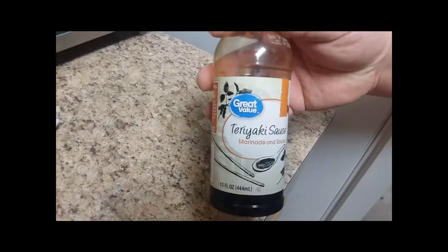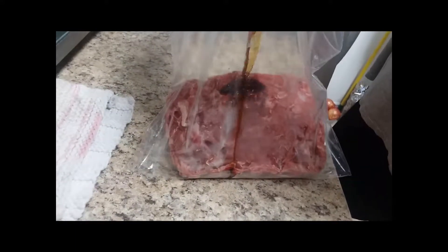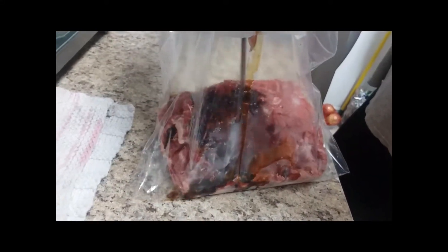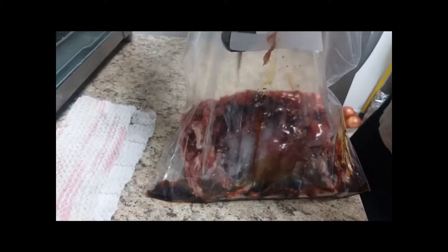Here's the shaved steak - I've got it in this freezer bag and I'm about to put in the teriyaki sauce so it can marinate in the fridge overnight. We'll just squirt that in there and cover the meat good.